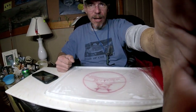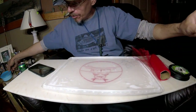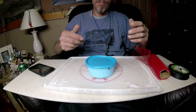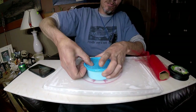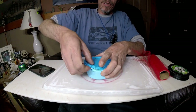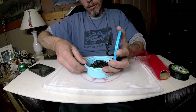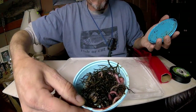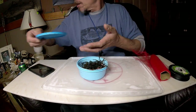Hey there, welcome to Jersey Jim Fish, Jersey Jim here. This is gonna be the most exciting video on my channel — how to make a blood worm bag. Why would you need to make a blood worm bag? To keep small fish from pecking your blood worms apart. These jumbos this year were $18 or $19 a dozen.